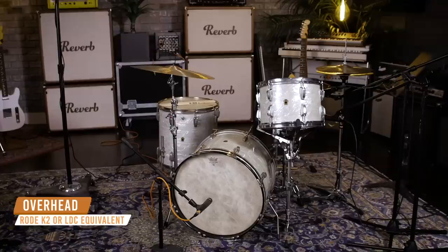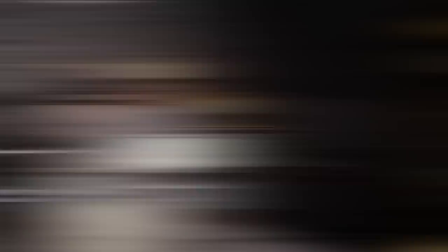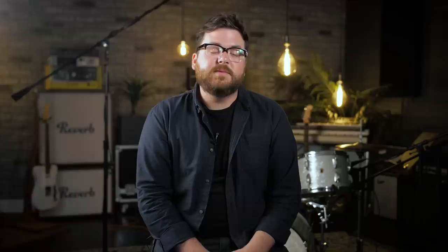The fourth microphone is a large diaphragm condenser placed about five feet above the floor tom. Kevin Parker has been known to use a Rode K2 and other large diaphragm condensers — we ended up using a Shure KSM32. The mono overhead is positioned toward the floor tom side because the side snare mic is already capturing a lot of hi-hat and rack tom, so the overhead covers the floor tom and ride cymbal.